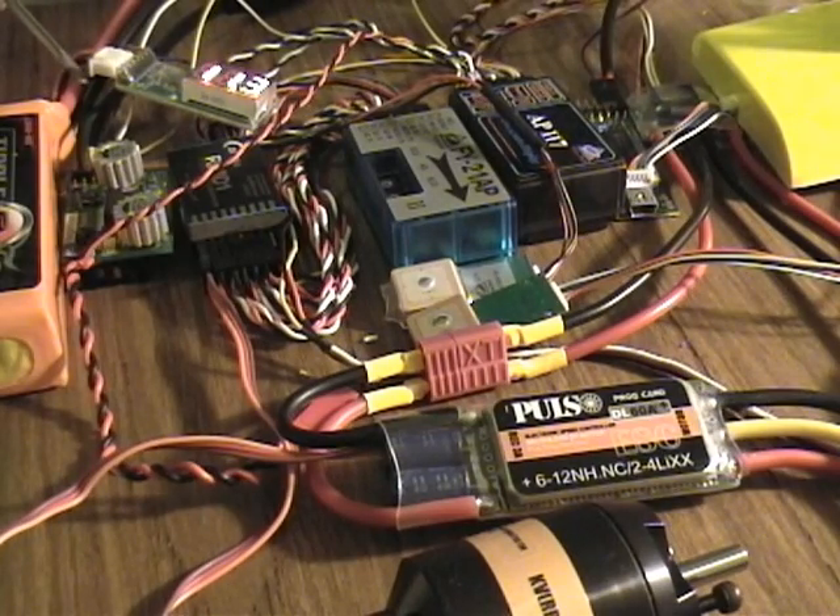I got my GY401 — the Futaba gyro — in heading lock, connected a servo to it, and as soon as I plugged this regulator in, the gyro sitting close to it would start losing its position and begin to drift. As soon as I disconnected it, the drift would stop. So I reckon this regulator outputting 5 volts or 3 volts is just noisy.